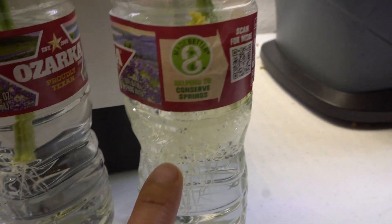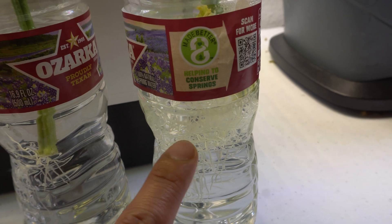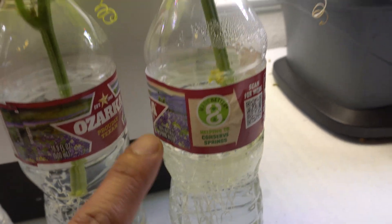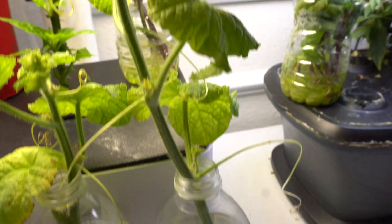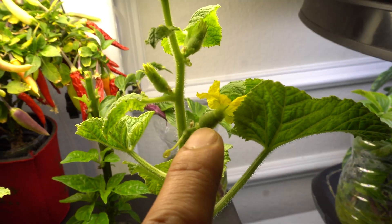This one here has lots and lots of roots. This one grew so many roots that I've already started feeding it hydroponic solution, and when you do that they will start to take off.